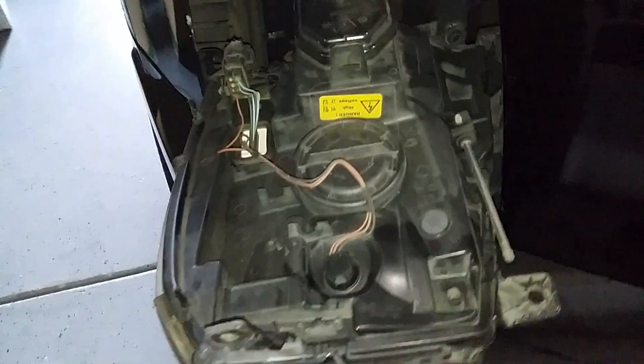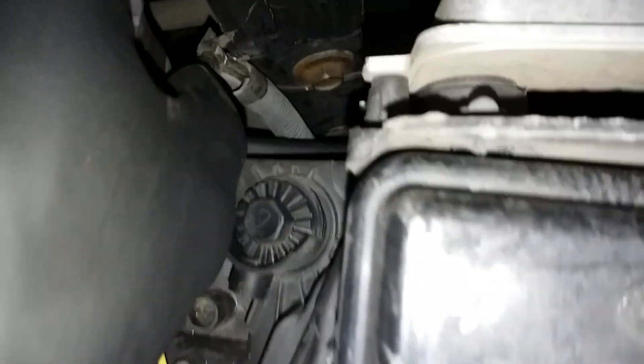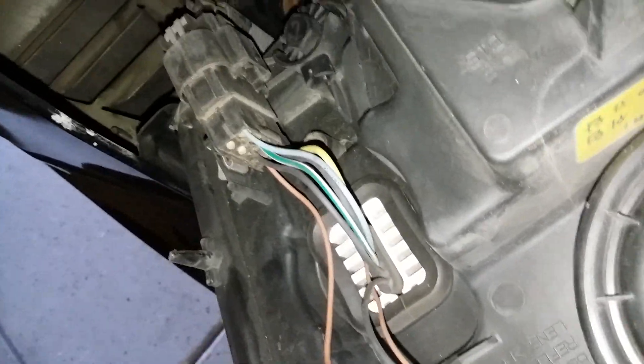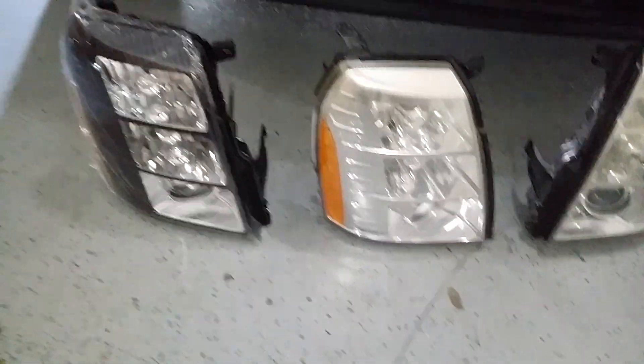Get it out, but remember you have to unplug it as well. Get it out of the body first, then we'll unplug it. So we have the headlight out — there's your electrical connector. It's going to push in right here. I have to use a little screwdriver to get that out. Unplug it now.